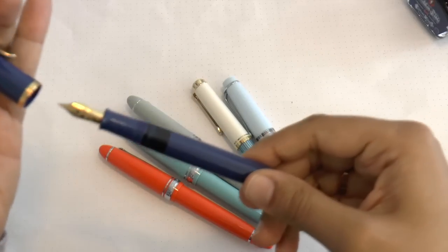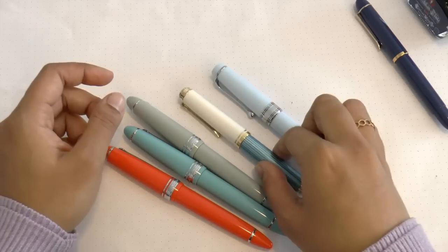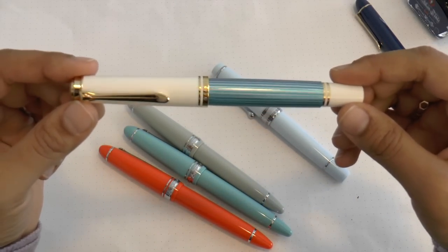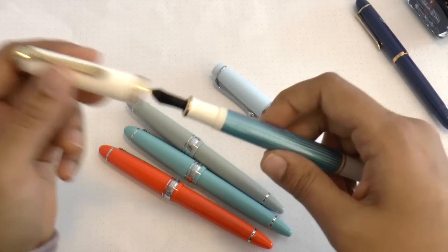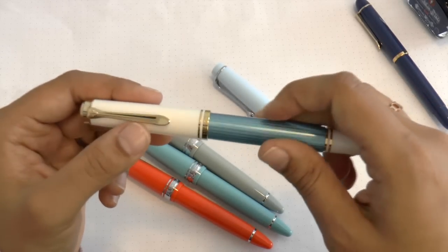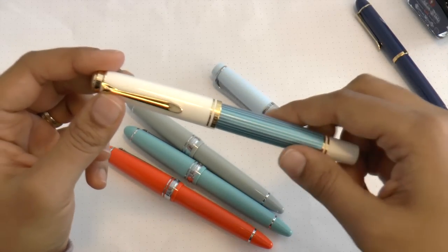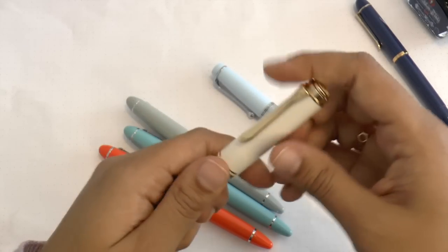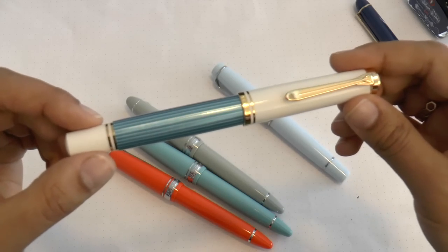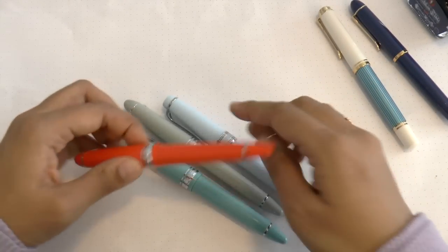Next is the Pelican M600 turquoise-white. I like this one a lot — I had the pink version a couple years ago and sold it, which I now regret. If any of you out there has a pink M600, let me know! It's very pretty.